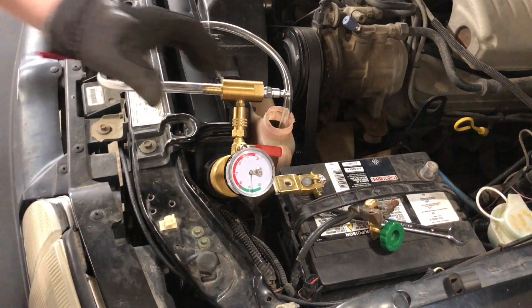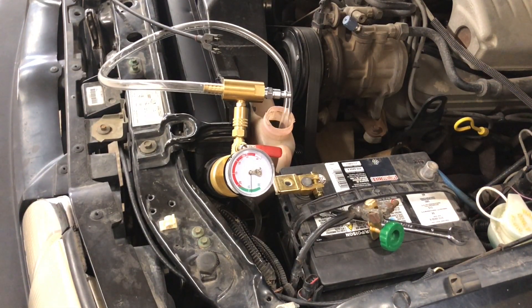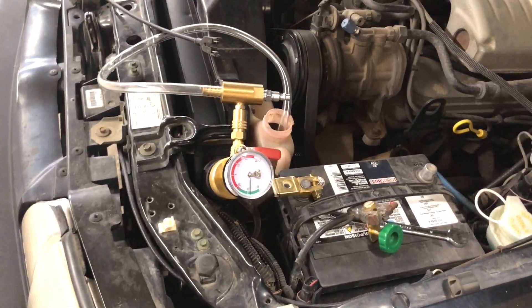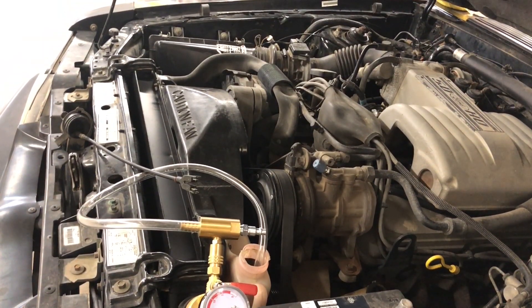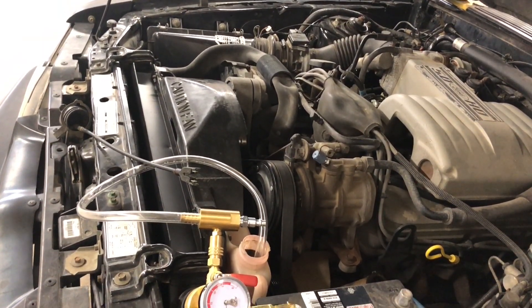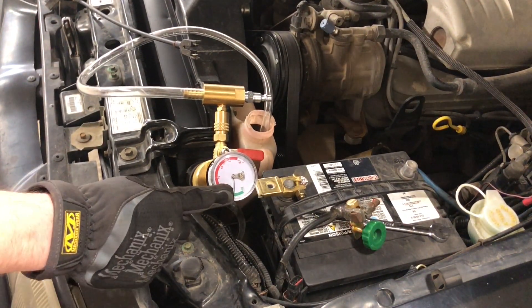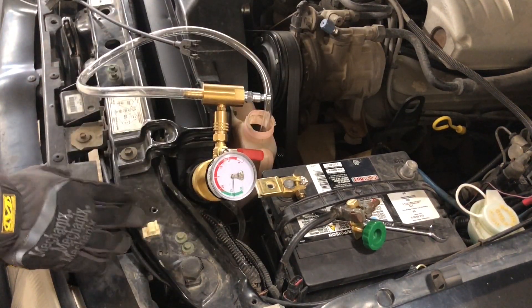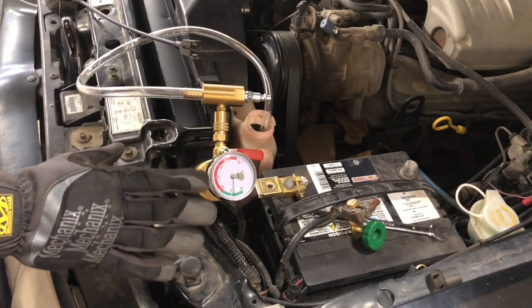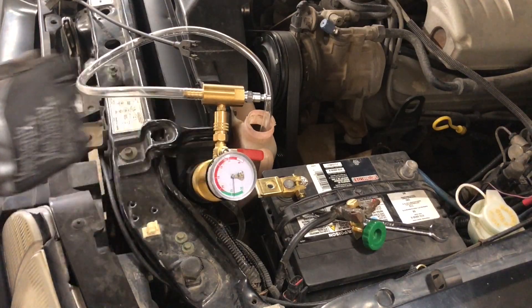So as you can probably see there, it's at around 26 or so. We're just going to let that sit — can you see the radiator hose has collapsed? That's normal, that's fine. We'll let this sit for just a couple of minutes and make sure this needle doesn't go down. If it does, it indicates there's a leak somewhere in the system. I put this on the other day and there were no leaks, so we'll wait and then I'll show you how to refill.